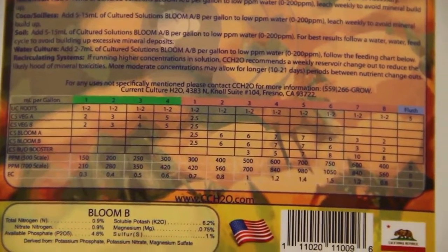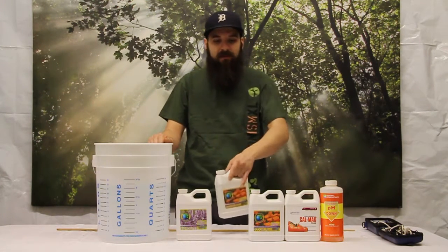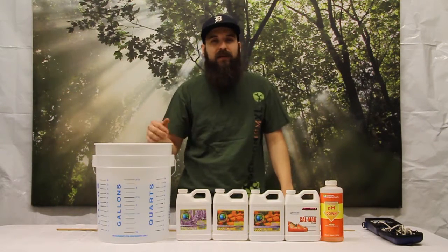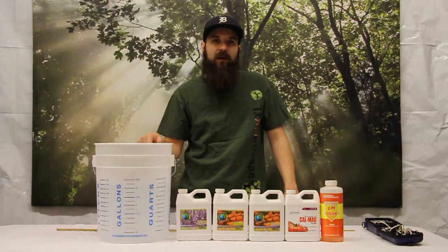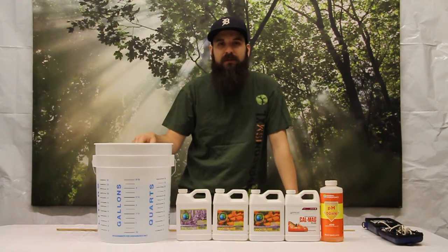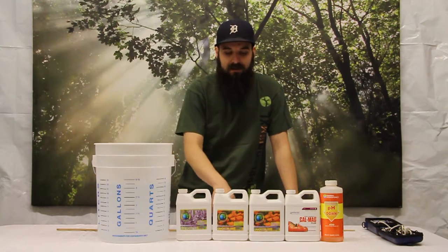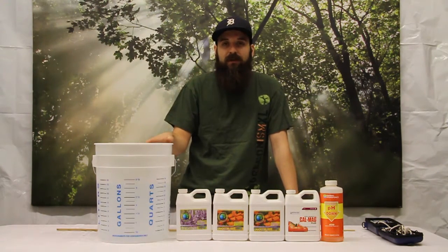On every bottle that you buy, they have a chart that has everything you need to run their line. But if you want to get more in-depth, you can go to their website — they have really in-depth nutrient charts that you can manipulate by adding how much air you're going to be pumping into the system, your water quality, and how many weeks you're intending to run the system. I encourage you to check out their website, otherwise the chart on the back runs right in the middle and works great for us.